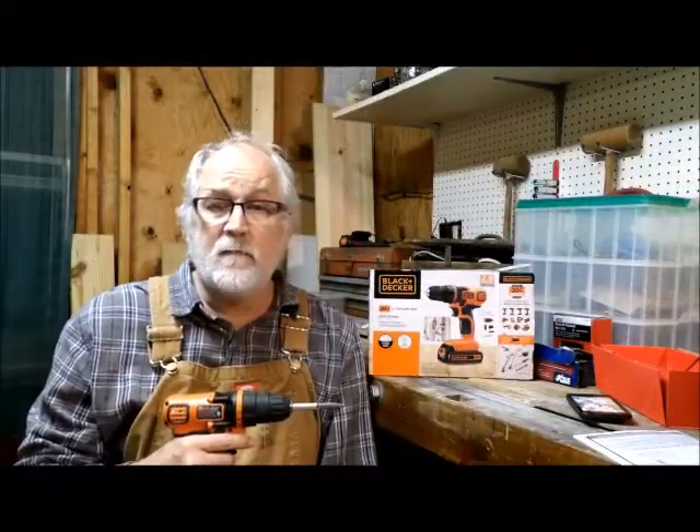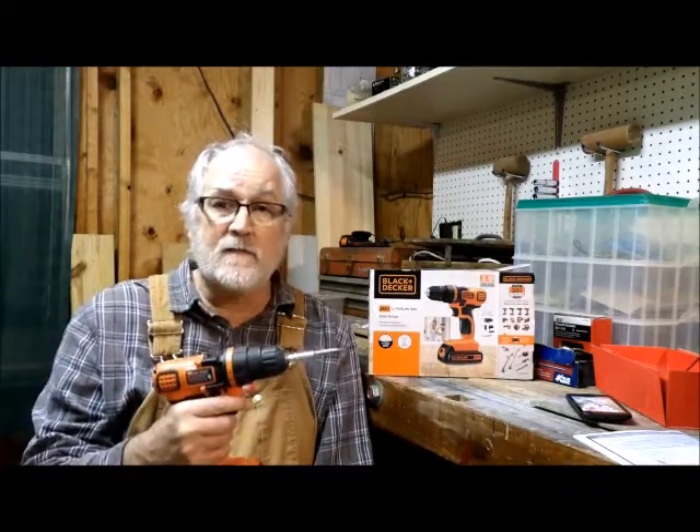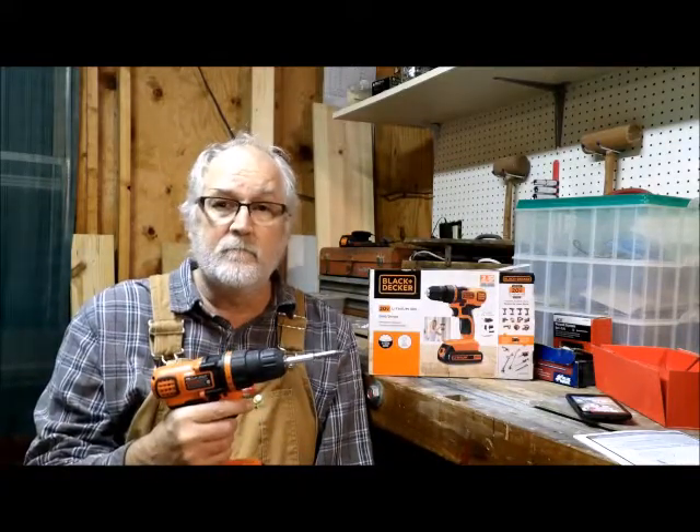Alright, once again thank you for coming to my shop and our review of the Black & Decker 20 Volt Max Drill Driver. Have a good day.